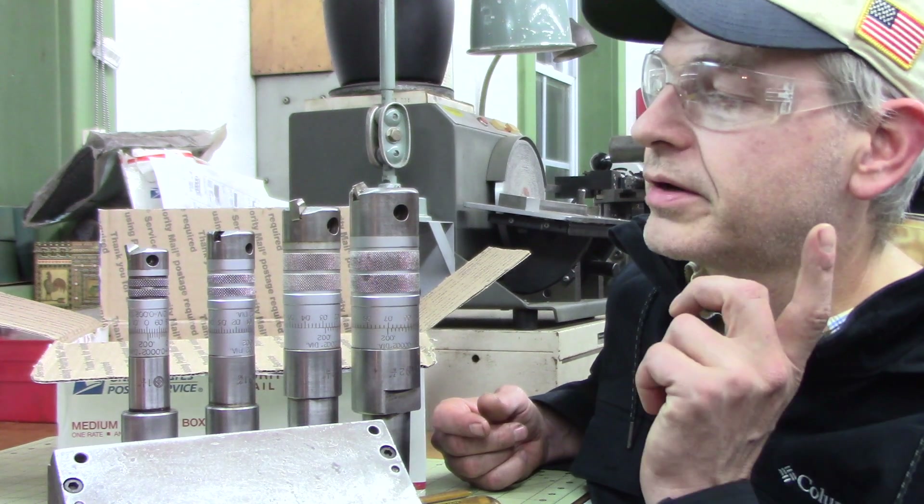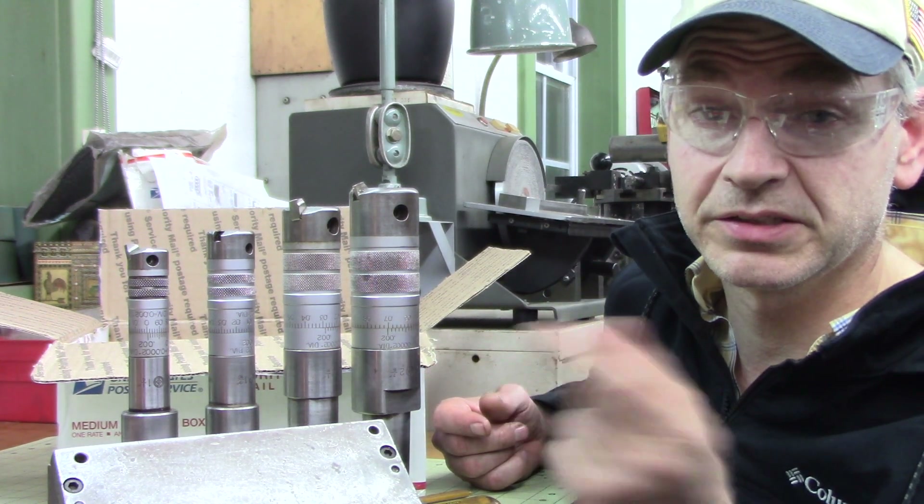Way too long of a video, sorry about that, but I wanted to share this cool unboxing. Dozer Shop out.